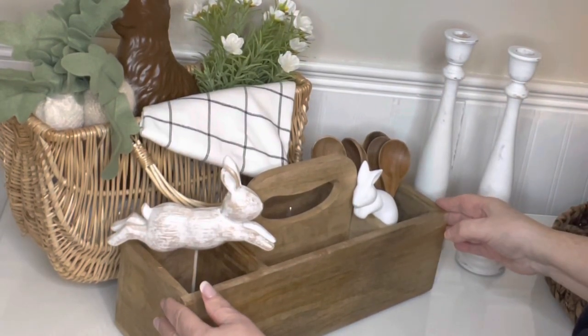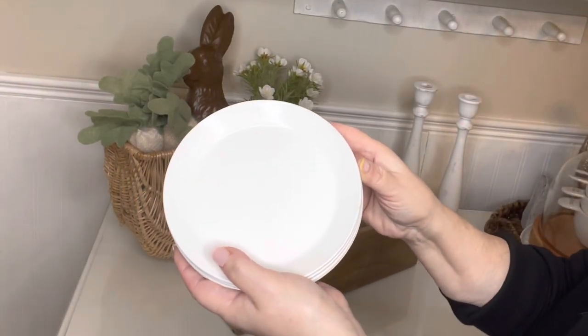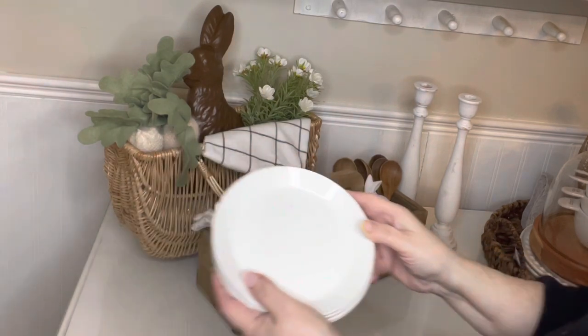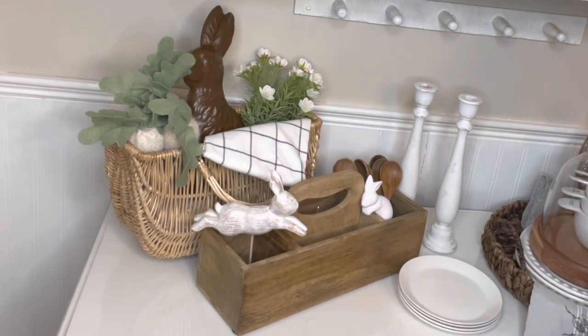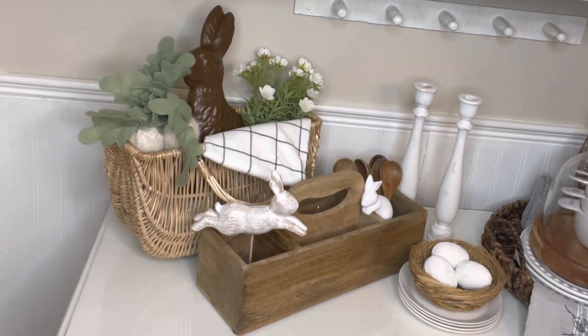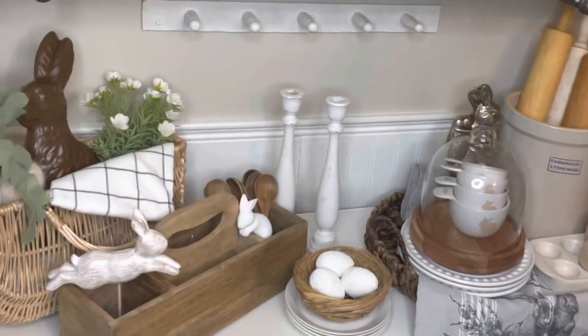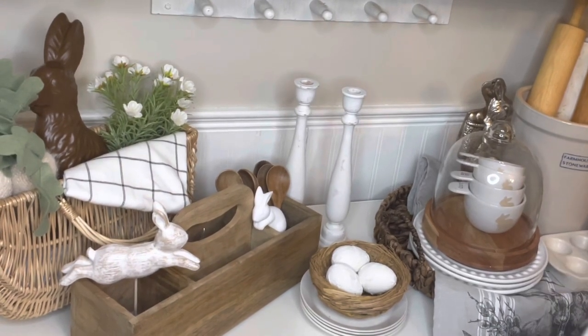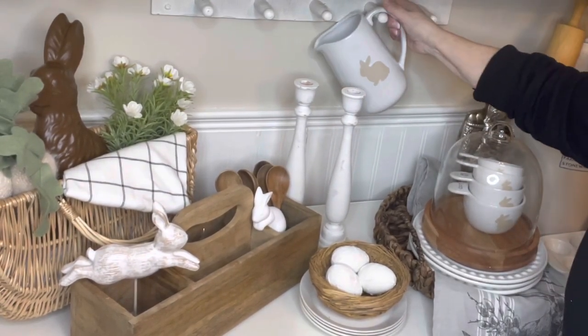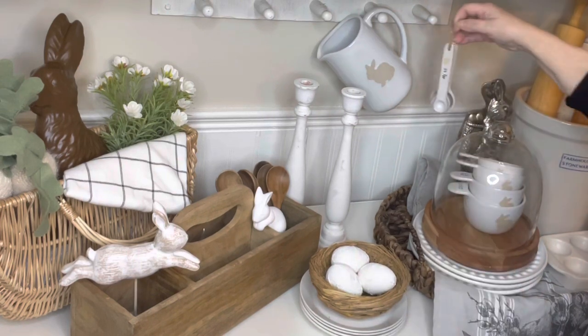Candlesticks that I've had for a while, and three more little plates. Here's that little measuring jug with the matching bunny and the little measuring spoons that I got at Home Sense.